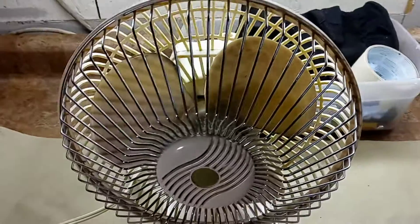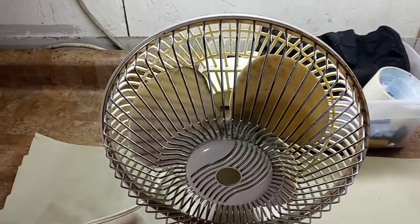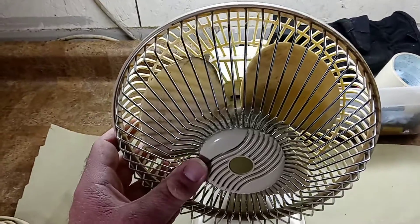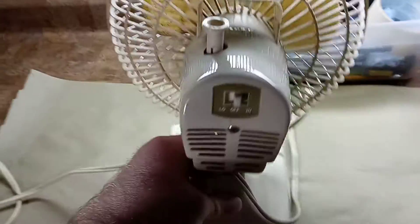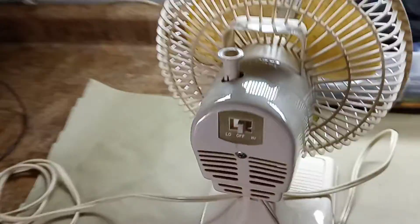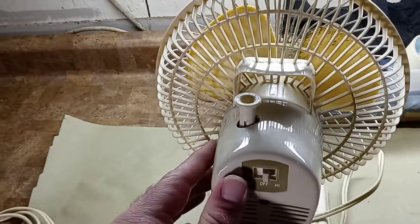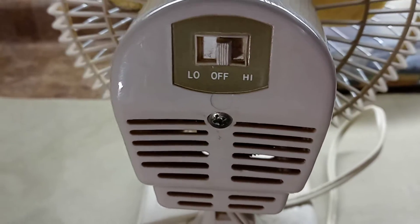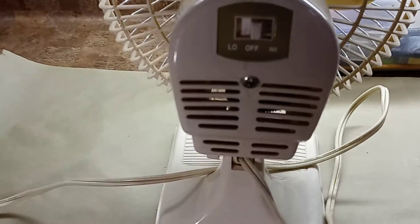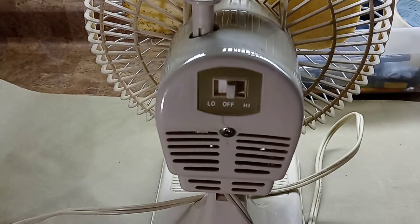It does have three plastic blades, and the front guard is, what I do believe, is aluminum. Nothing appears to be broken on it. There is the tilting control. This is an oscillating fan, too, by the way. It is a three-speed — it doesn't have a rotary switch, just a little basic switch. It has high, low, and off.